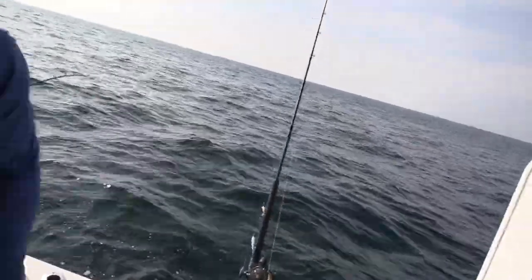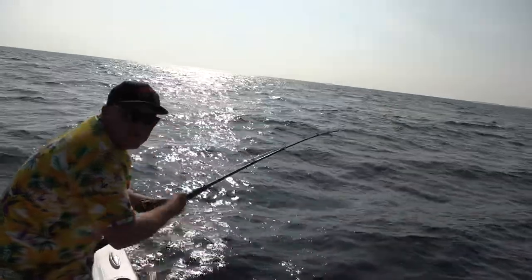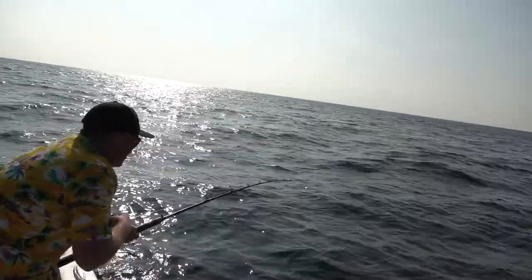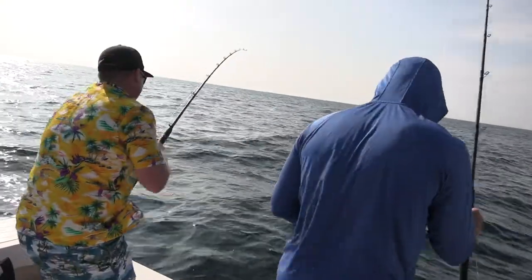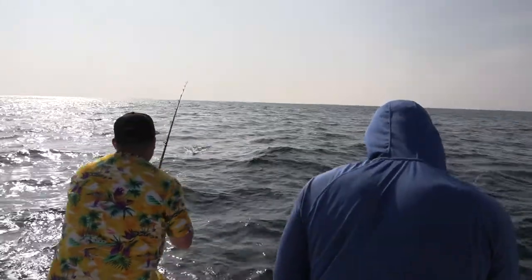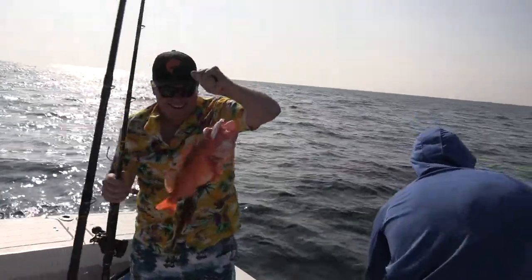Looks like Danny hit the mono, getting close. You could have two — I'm gonna have a double, wouldn't that be a treat? Holy shit, it's a big old red! Oh, it's a hog! There we go. I've been waiting my whole life for this kind of action.